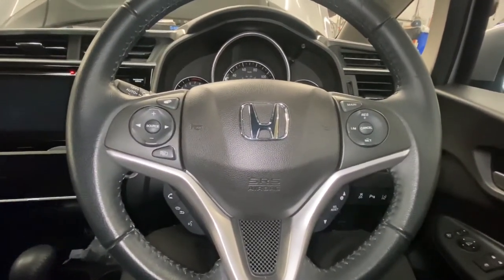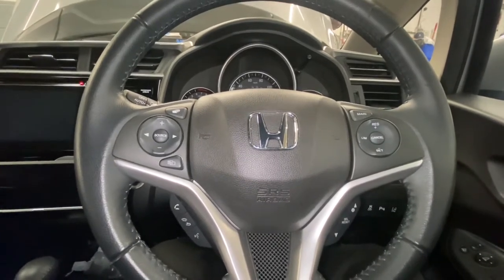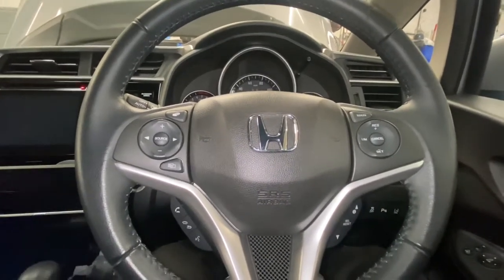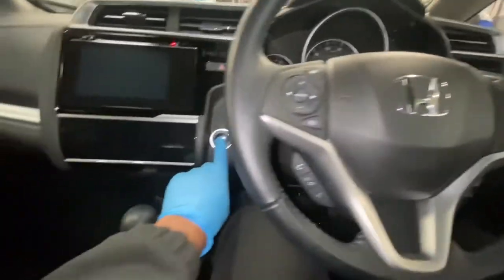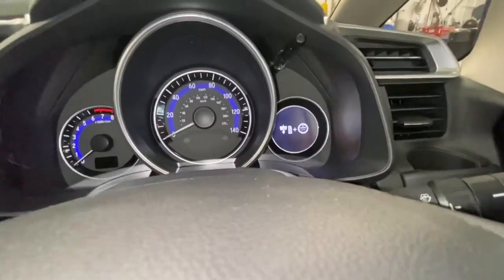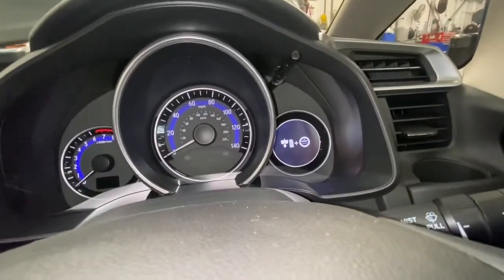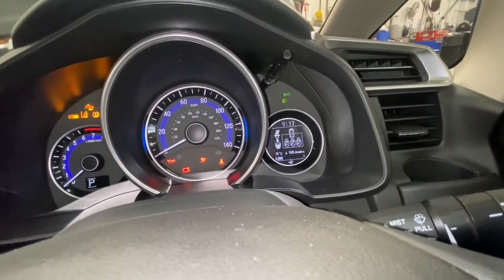Hello and welcome back to Gab Official. Today I'm going to show you how to reset your tire pressure monitoring light on this Honda Jazz — this is a MK2 Jazz. First, what you need to do is turn the ignition on, and you'll see the light flash up with the tire pressure monitoring symbol — it's like a horseshoe.